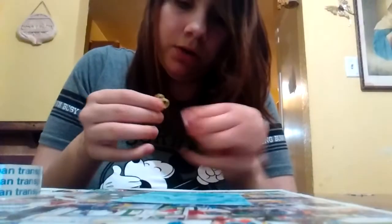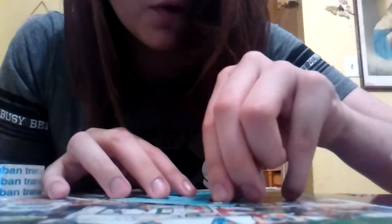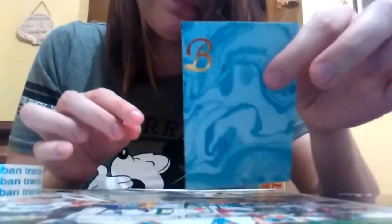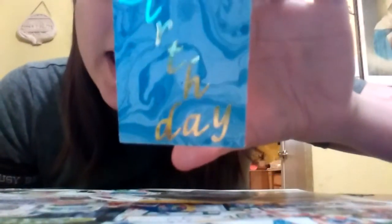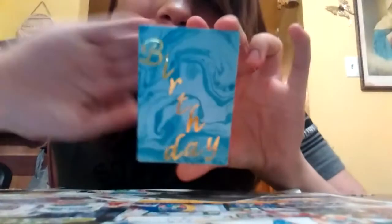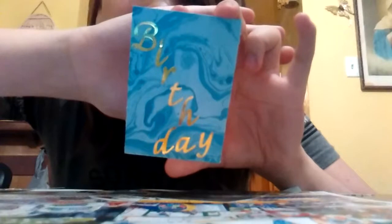I'm going to pause the video real quick — I have the letters. Now it looks like this: B-I-R-T-H-D-A-Y. I don't know if you can see it that good, but that's what it looks like.